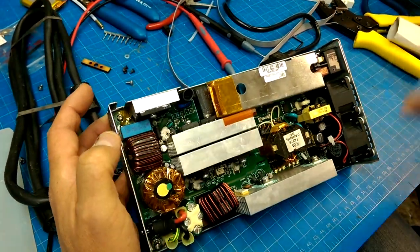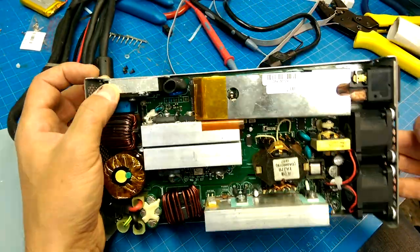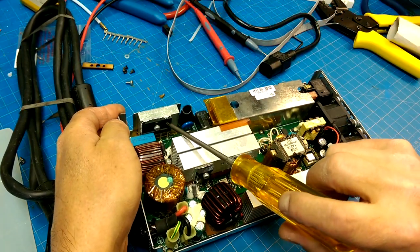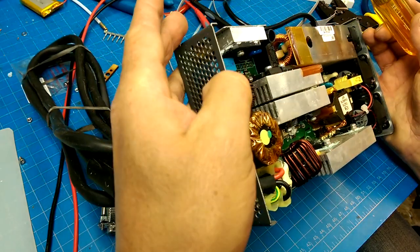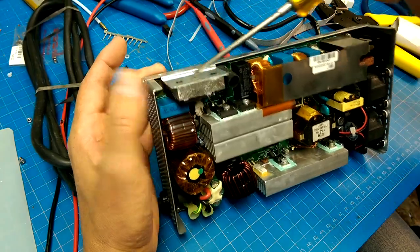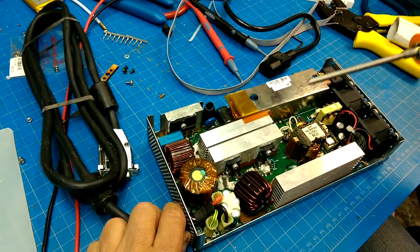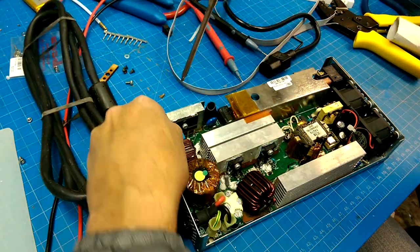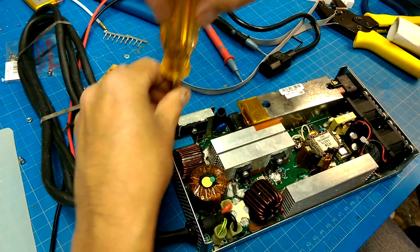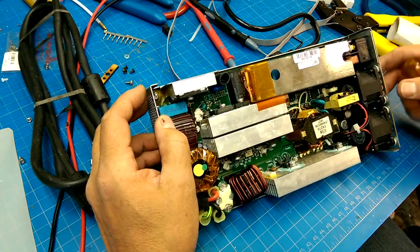This thing is built beefy. Those heat sinks are huge. I think this is a solid block of aluminum on the bridge rectifier on the incoming side — just a huge heat sink, and it not only provides the thermal mass but connects to the entire case. It's just an amazingly well-constructed piece of equipment in terms of build quality, as long as you don't drop it.